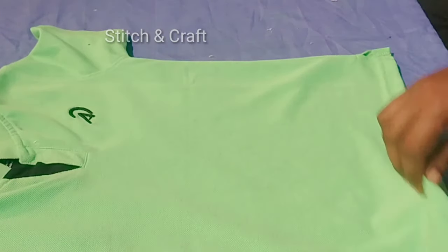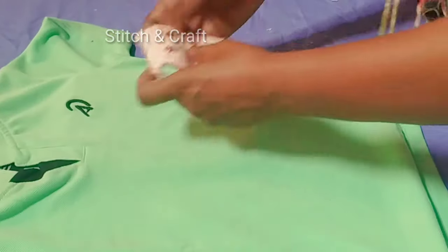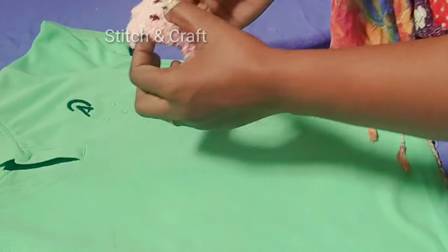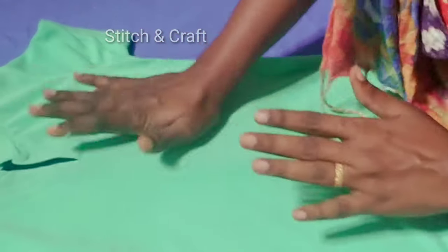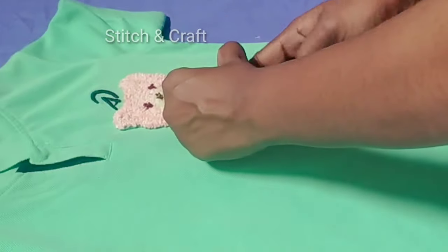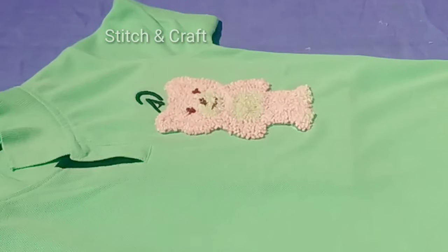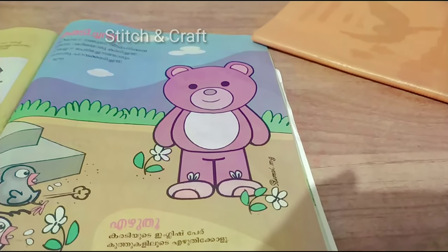I will put a notebook on the back. I will put a little glue in the back. I put a T-shirt on the top and put it in a bag. We have to put it in a bag.